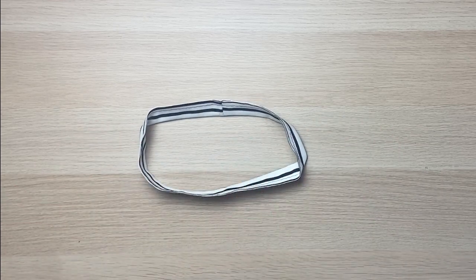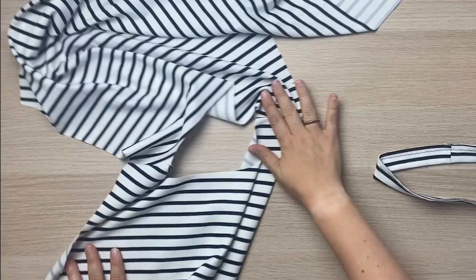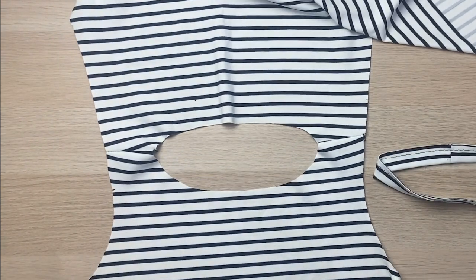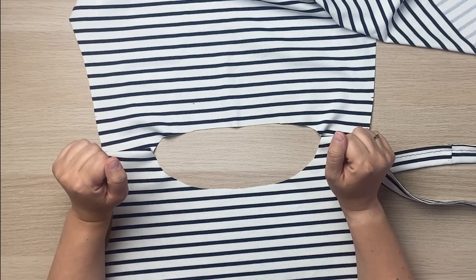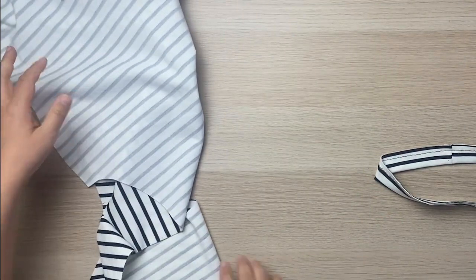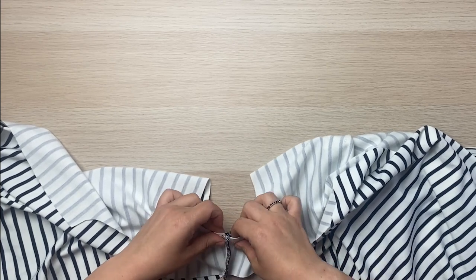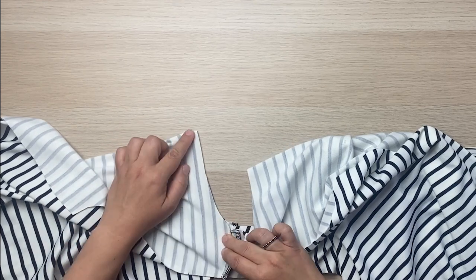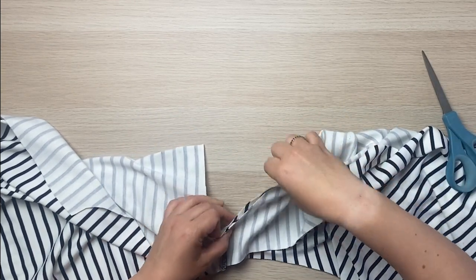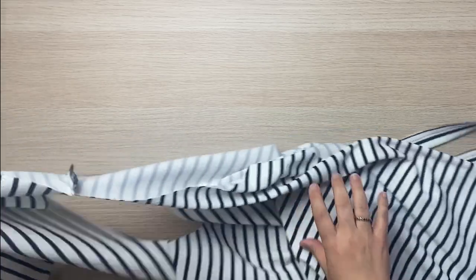Now we're going to pin it to the top. Take the front and back and spread them out, placing them on your surface right sides up. This is probably the trickiest bit of making a t-shirt, but it's not actually that hard. If you didn't already, you need to make a notch at the center front and center back of your neckline — just fold it in half and mark the center back, then fold in the other direction for the center front.